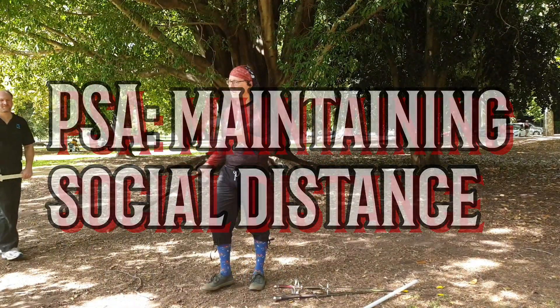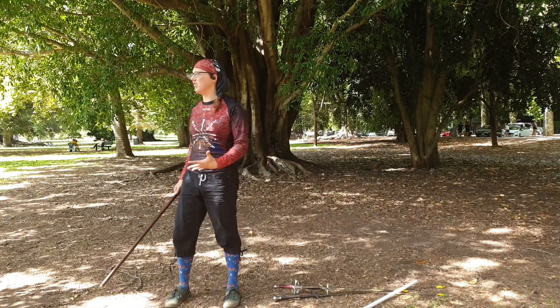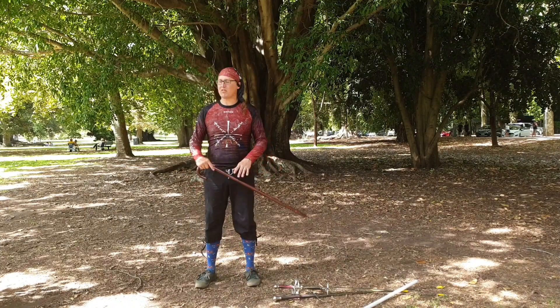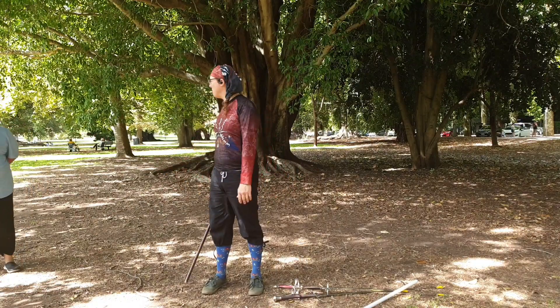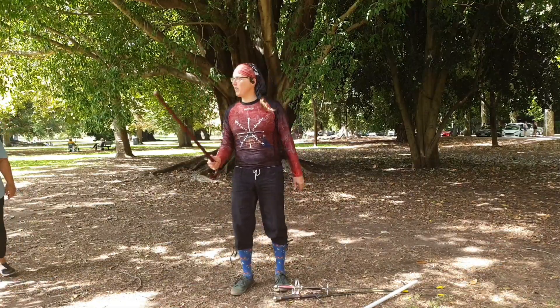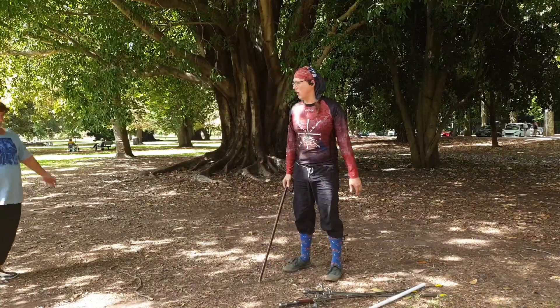Okay people, here's our community announcement for today: how to keep social distancing with swords and sticks and all of those sorts of things. The historical fencing community has been asked the question — what in sword terms is 1.5 meters, which is the amount of space we need to maintain? It turns out that one of the things it is is 'grumpy old man or woman length.'